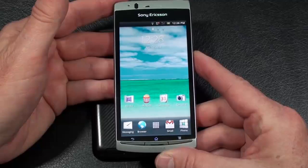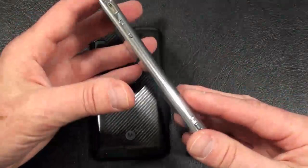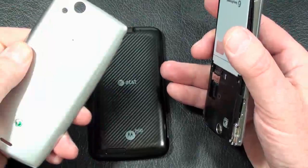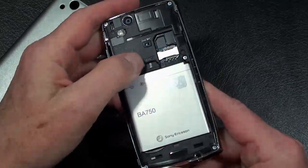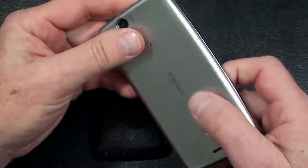The Xperia Arc features quad-band GSM, dual-band 3G, no 4G connectivity, and weighs in at 117 grams — it's very light. As far as build quality, you've got scratch-resistant glass over the front, high-grade plastic for the most part, chrome accents on the top sides as well as the bottom. The battery cover is made out of rubberized plastic — quite a bendable battery cover. It has a 1,500mAh battery. You do need to remove the battery to replace or exchange a microSD card. There's also a SIM card slot.